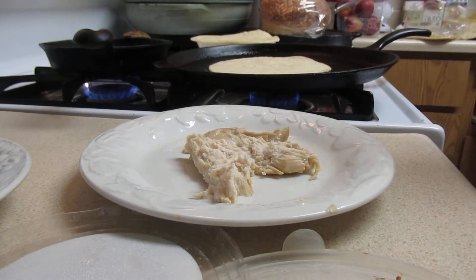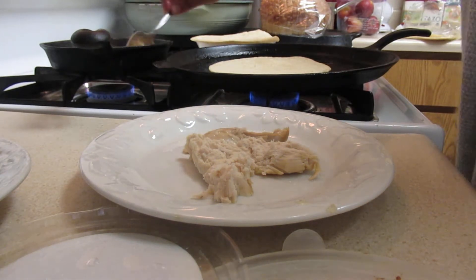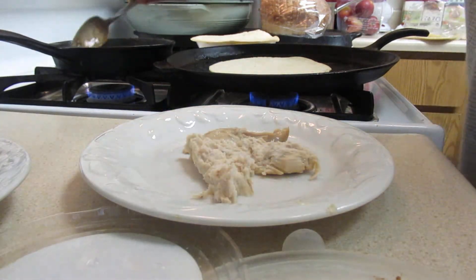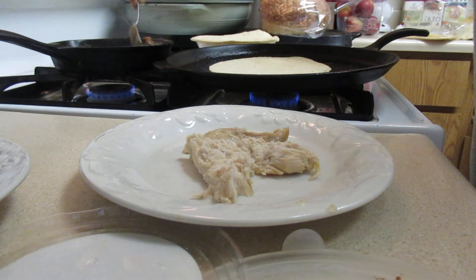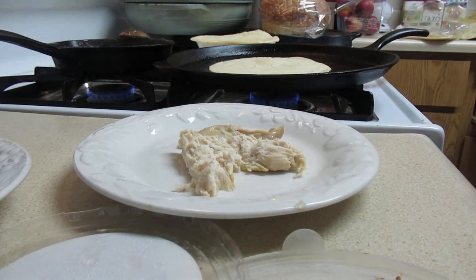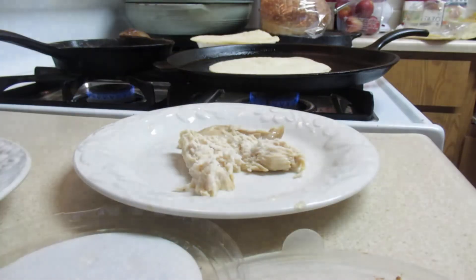I'm gonna show you how to make a quick quesadilla. I'm heating up some beans over here — that's pretty much heated up. I seasoned my black beans; these were leftover barbecue beans so I added some Cajun because I want to bring some savory to that. And I've heated up some rotisserie chicken — you can just take any old chicken like that.